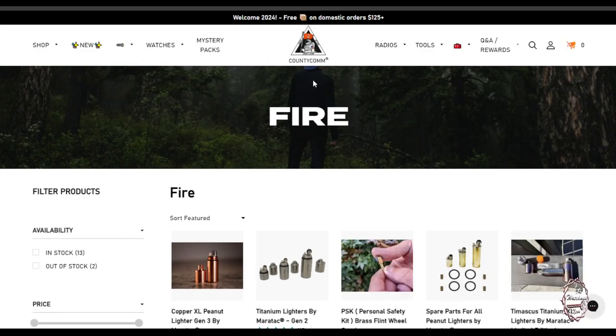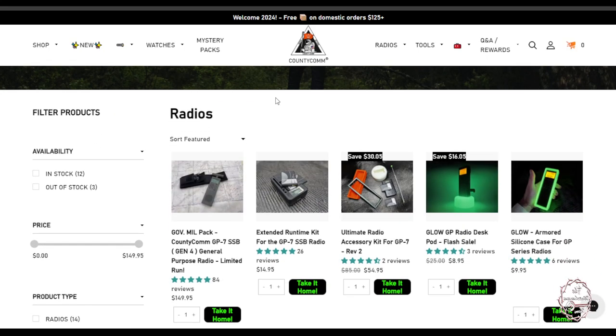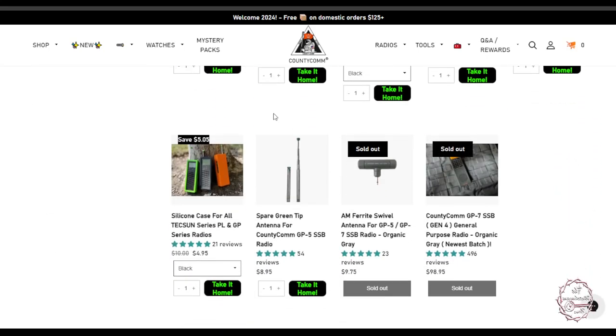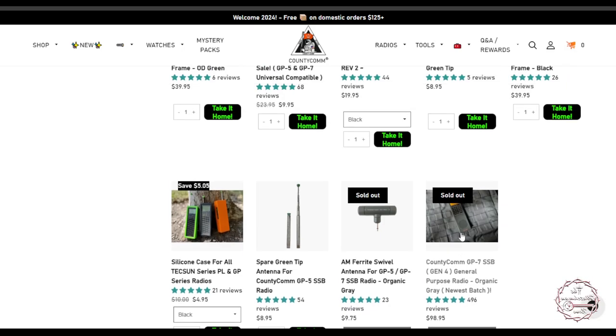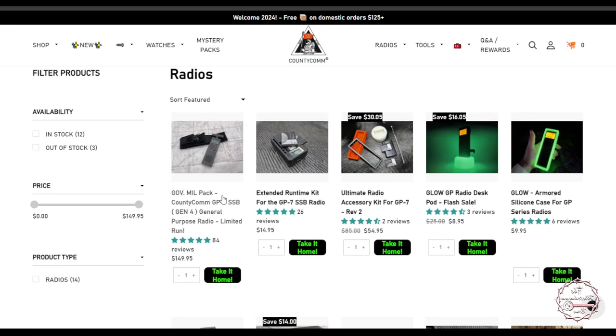They also have the radio that I talk about, though they've got a newer version and mine's an older one. They're currently out of just the radio itself, but they do have the mill pack available for $149.95 — an excellent radio receiver for shortwave and other bands. Very nice unit, couldn't recommend it enough.